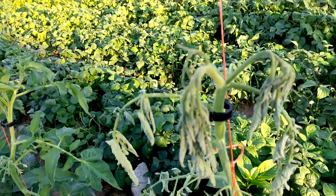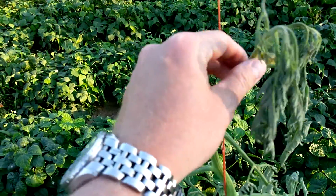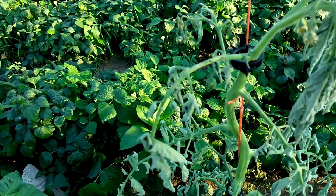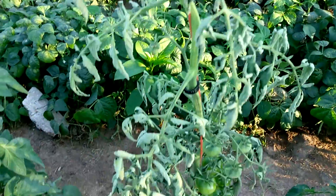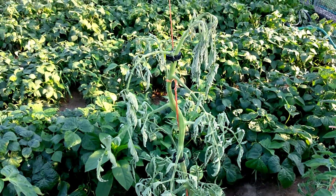I don't know what's wrong with this plant. It looks a lot like one that Tom from Frugal Prepper had die on him like this. Tom, I feel your pain, man.